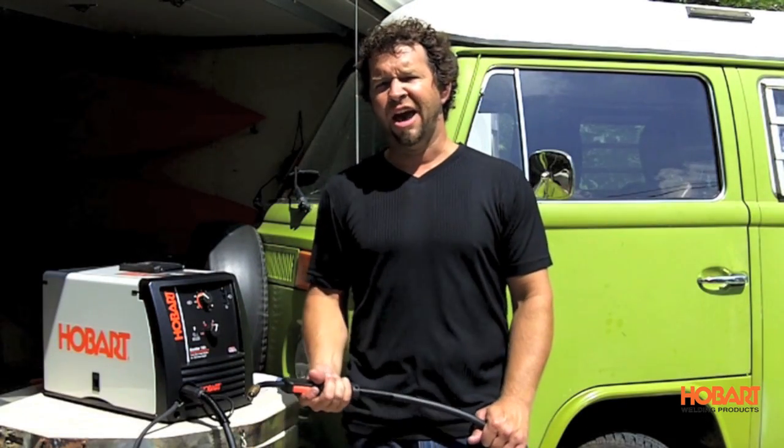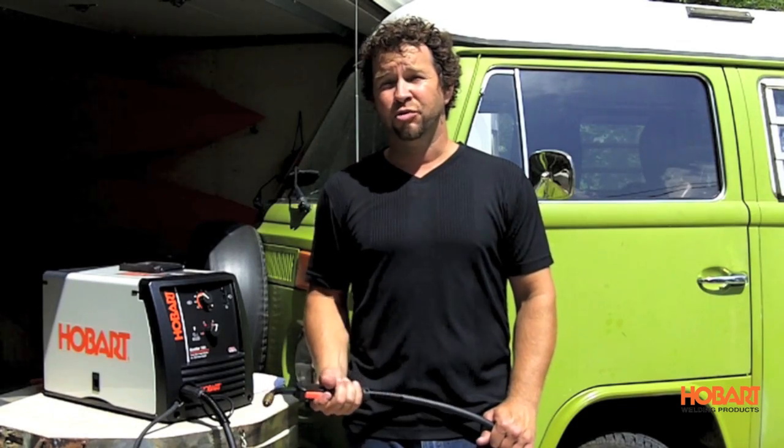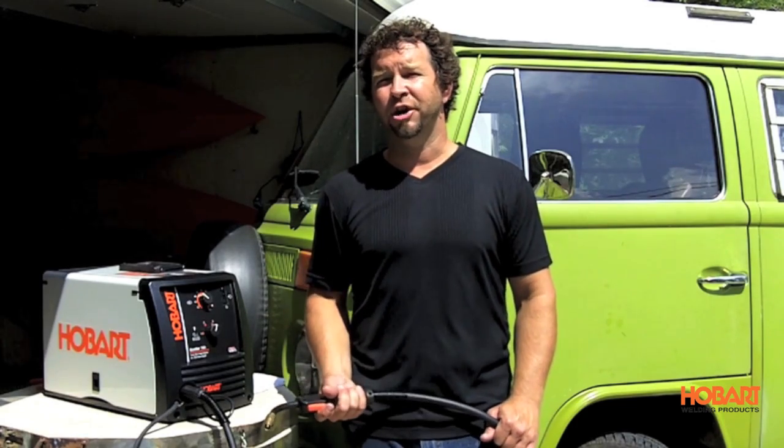So if you're looking for a welder that'll weld under half an inch, is very easy to use, and is priced right, wire feed welding might be a great choice for you.